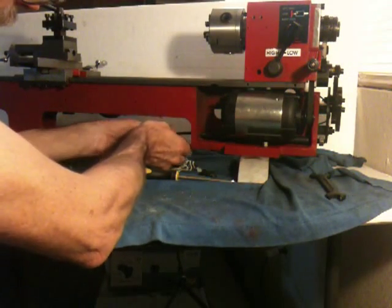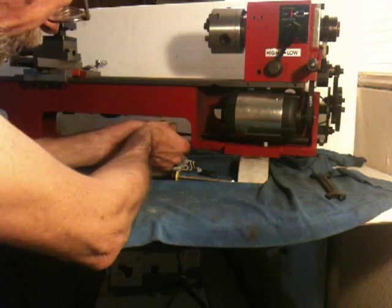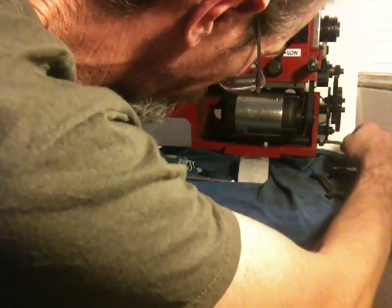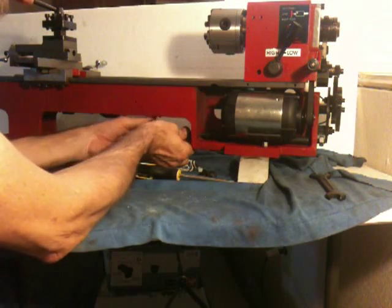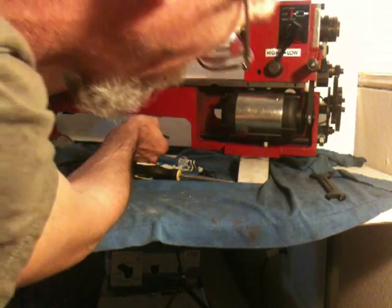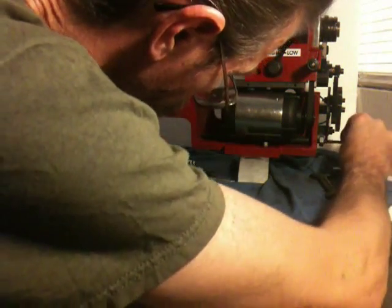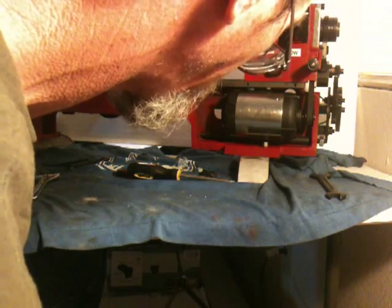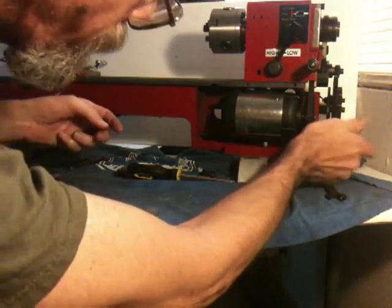Now we're back over on this side, so I'll back that one down. You tighten one side, loosen the other, then tighten the bolt. We're almost there — going to go a quarter turn. That looks pretty good. Being the original Harbor Freight belt, it may not have been cut straight, but I think it's walking from side to side, so that's about where it needs to be.